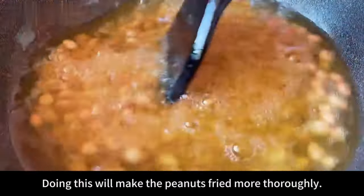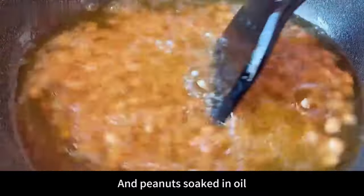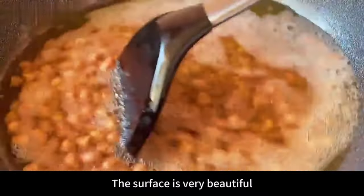Use the residual heat in the pot to soak for another five minutes. Doing this will make the peanuts fried more thoroughly — they taste equally crispy inside and out. Peanuts soaked in oil this way also have a very beautiful surface.